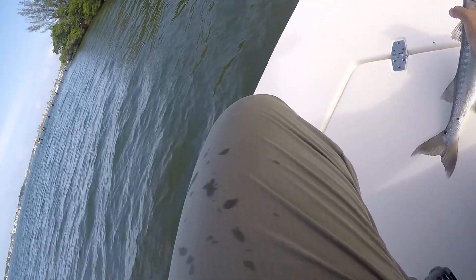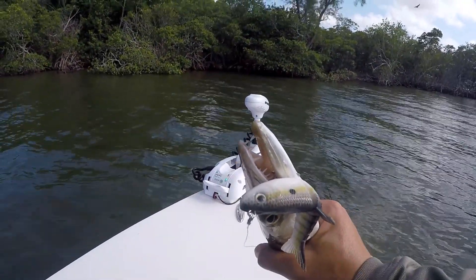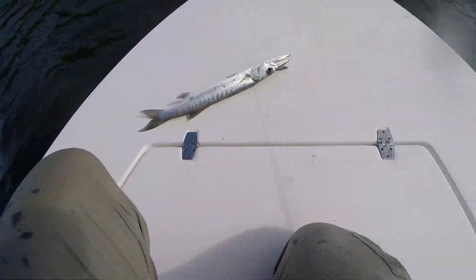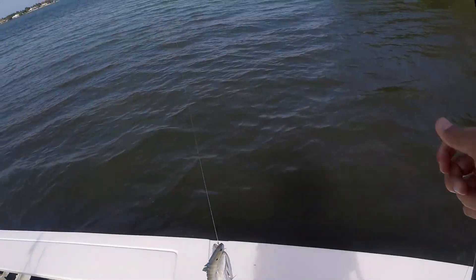The little ones — barracudas are not going to reach out and bite you, but as you can see he's got a mean set of jaws on him. Let me get my pliers out and try to unhook him because he got all three of the treble hooks in there.